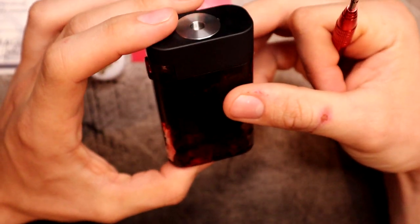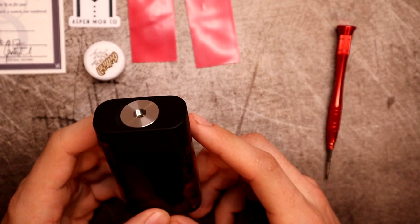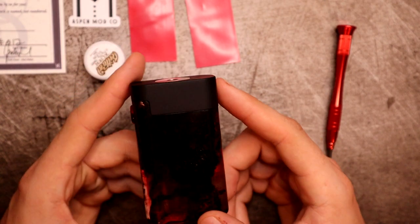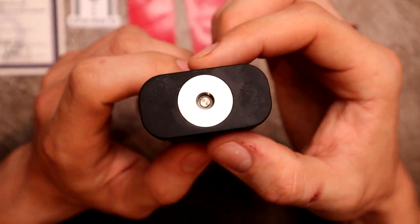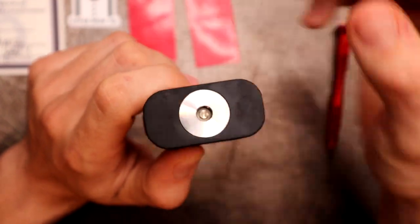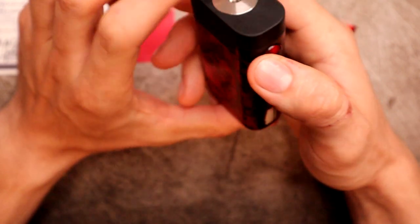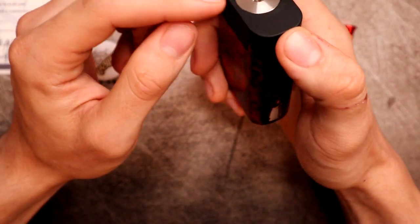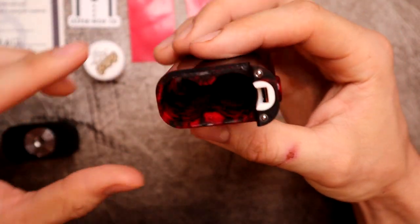Now let's look at the actual Monarch itself. Quick dimensions: 91.5mm in height, 51.5mm width, and 27mm at the top. So anything under 27mm - actually I have the Turk V2 with a 25mm AFC barrel section and it looks great on here. Anything under 27mm should sit right on here and look fine.